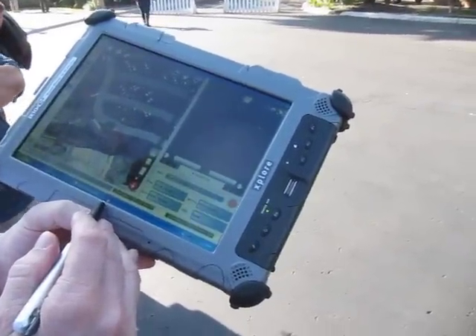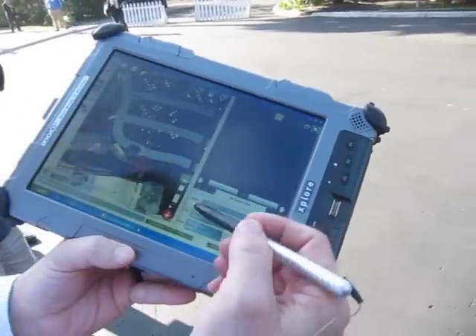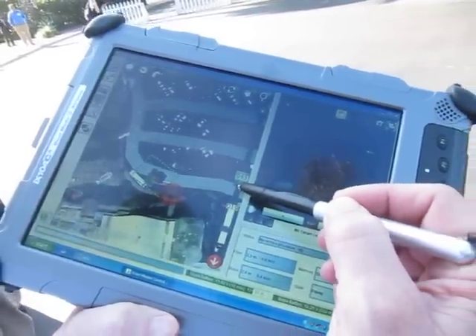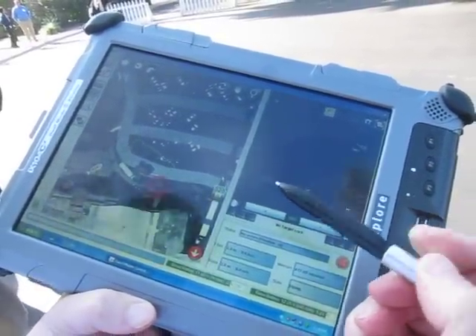You're watching defensereview.com and we're going to talk about the Datron Scout control unit. It's a very simple to operate system. There's an altitude slider right here that controls your altitude. You simply click and hold, the flyer climbs, release and it stays where it is.